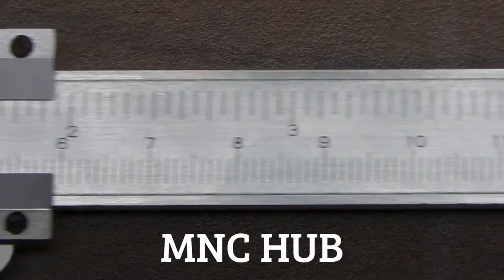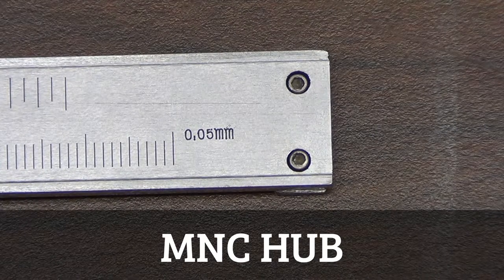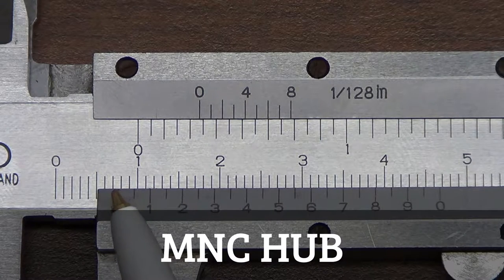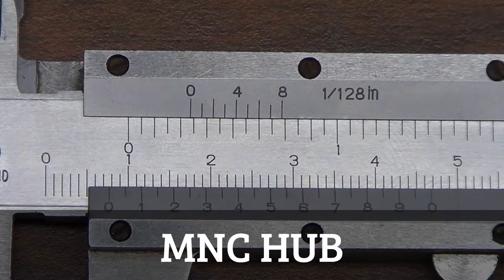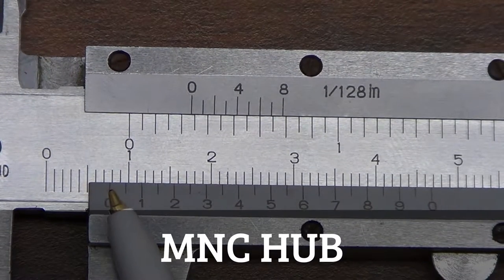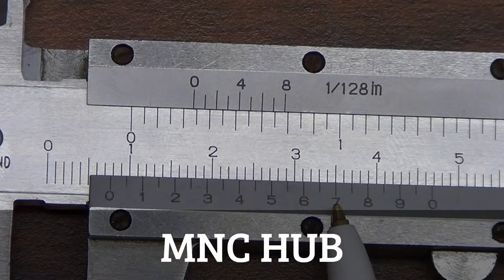The question of how to combine the 0.7 centimeter major scale reading with the 7 mark on the minor scale is answered by a marking on the far side of our caliper that says 0.05 millimeters. This tells us the smallest unit of measurement for the caliper. Each of these small marks is 0.05 millimeters, and since this is 7 and there are 2 marks per increment, there are actually 14 of these small measurements.